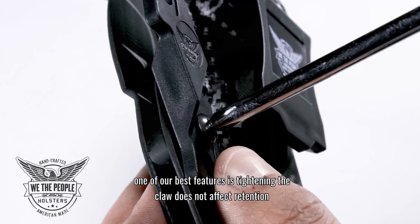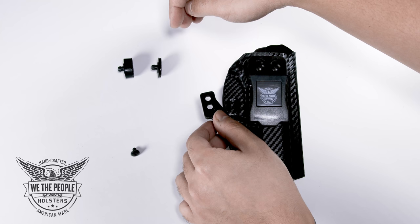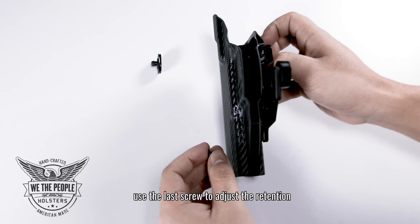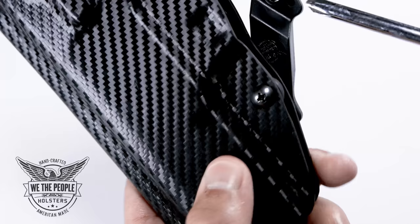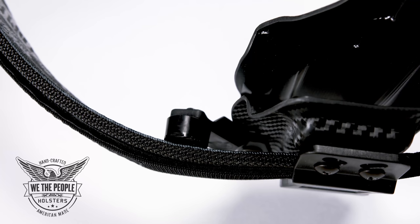One of our best features is that tightening the claw does not affect retention. Once you've picked your pad and height option, push the pad in and you'll hear it click. Use the last screw to adjust the retention. The key point to remember is to adjust the angle of the claw so that the pad will push and line up with your belt.